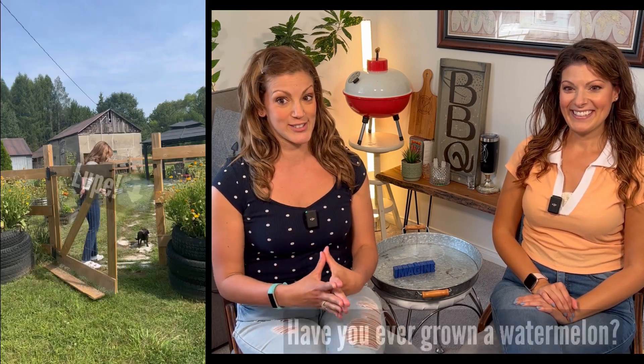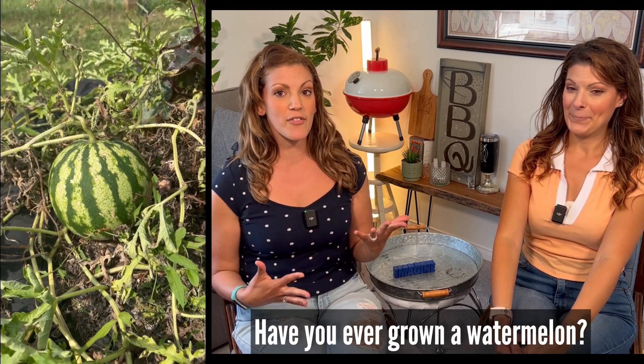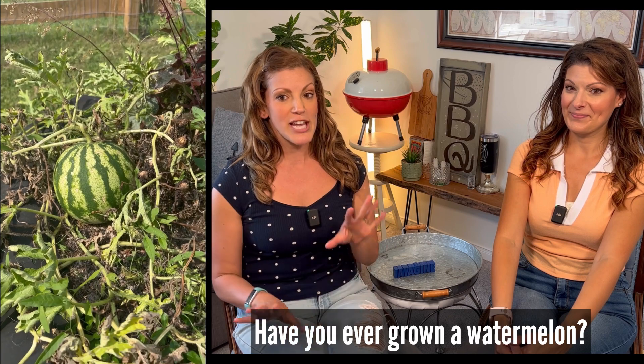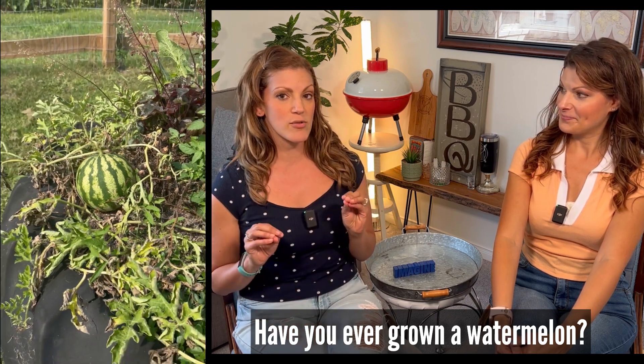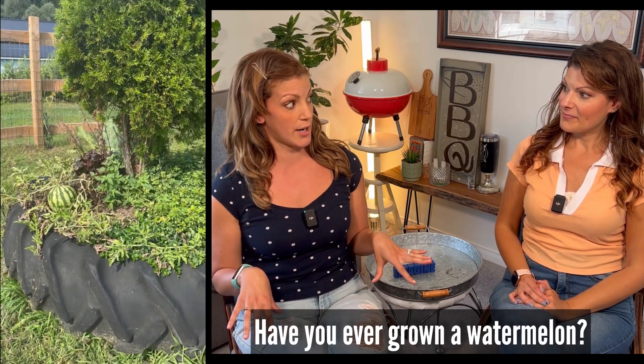Like many of my videos, we're taking a little journey into the garden, everyone. Loop's going too! Loop's already in there, and we're picking a watermelon. I've had this little sugar baby watermelon growing on the vine for so long. Little tip if you're growing watermelon: the way you know if they're ready is if you tap them and they sound hollow, and if the vine starts to die off.